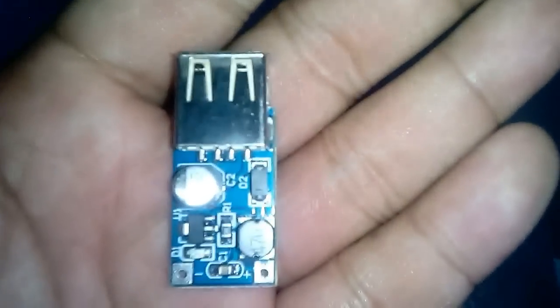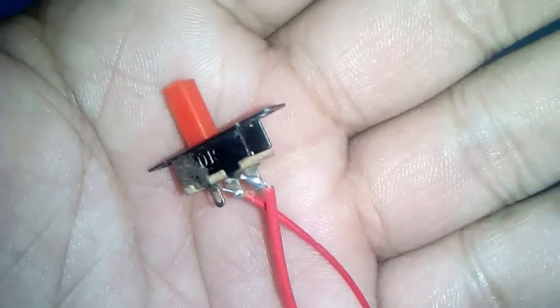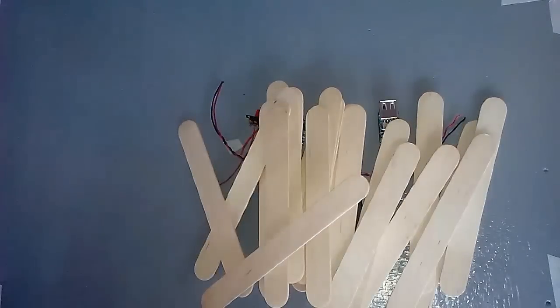To begin this project we need the following materials: a 5 volts booster, a TP4056 charging module, an off switch, a wire, a mobile battery, and lastly popsicle sticks.